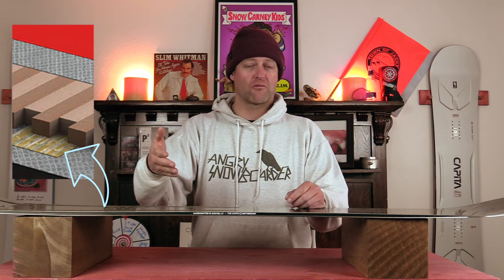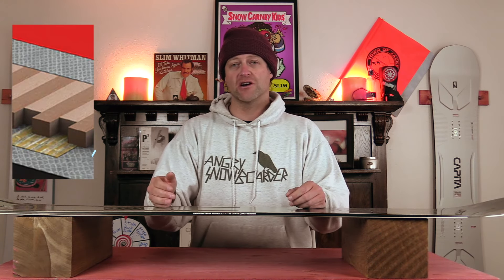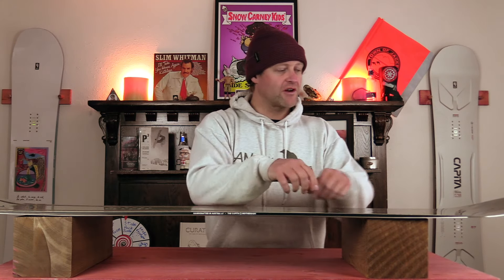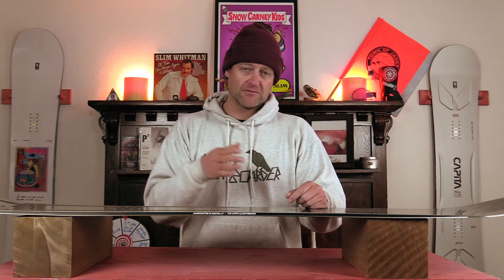Think rigidity or rebound in the board — so when you load it up to pop or you're driving a carve through a turn, you're going to get a little bit more snap and power. The way they do this is they run two strips tip to tail down the center of the board, which makes it a little bit stronger and a little bit more damp, especially right underfoot.